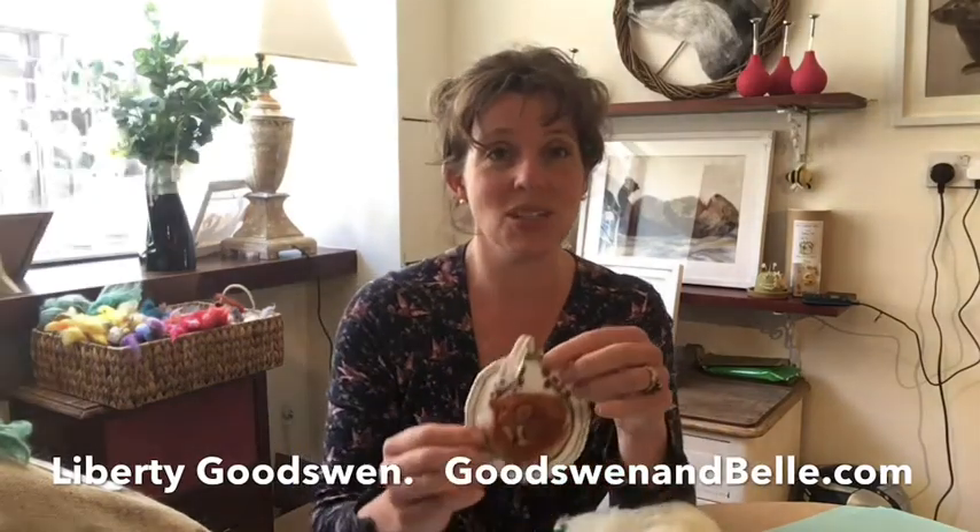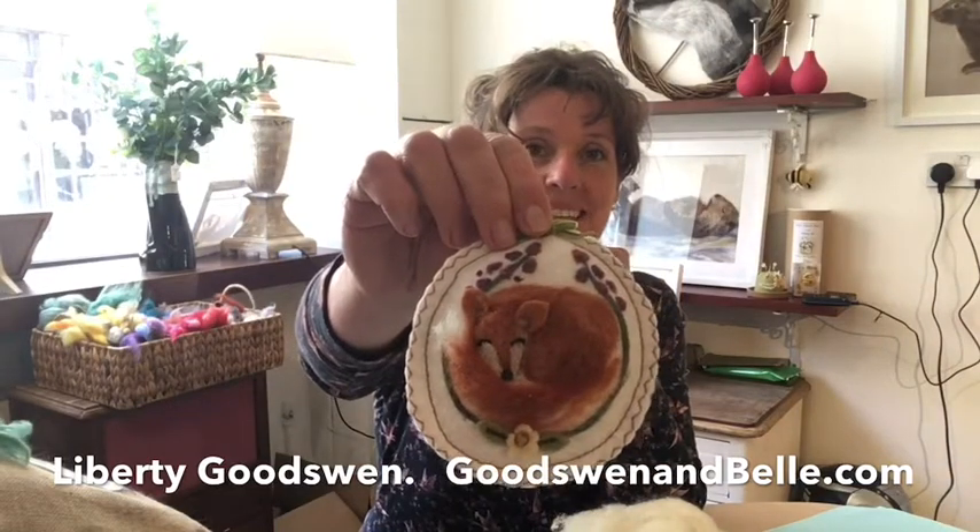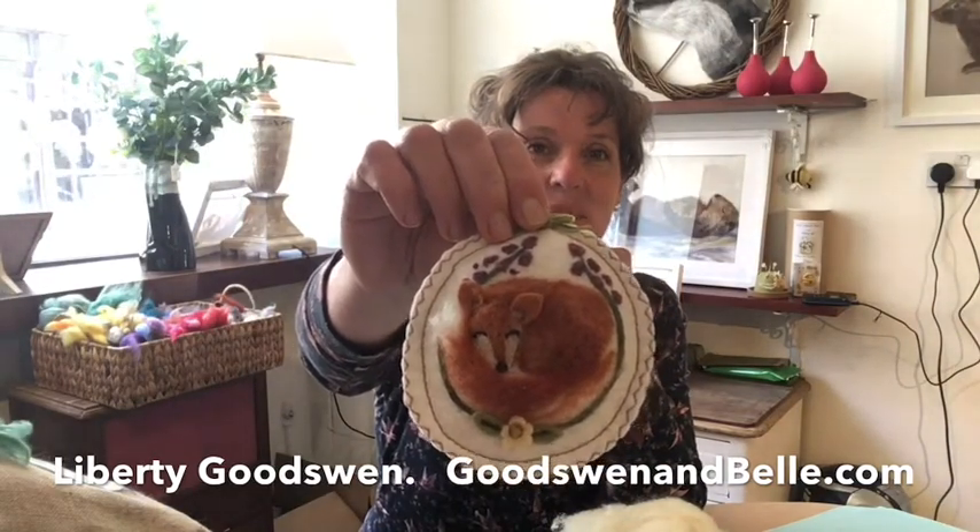Hello and welcome to felting with me, Liberty Goodswin. Today this tutorial is going to be about making a sleeping fox just like this on the white felt. Maybe if you're watching this video you will have the kit and you can be following exactly what I do.